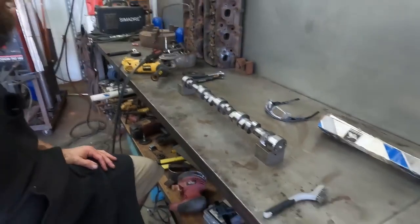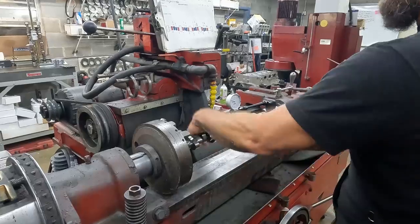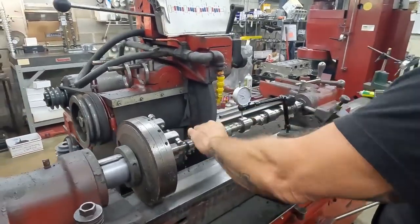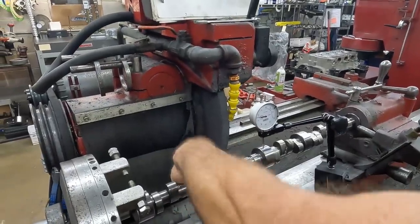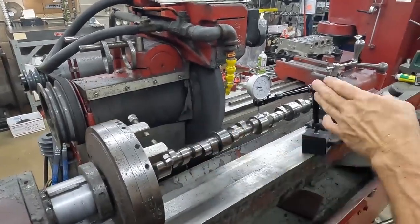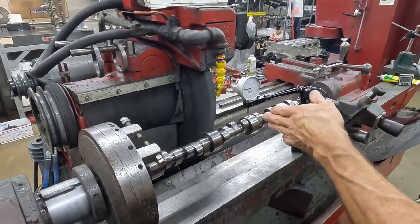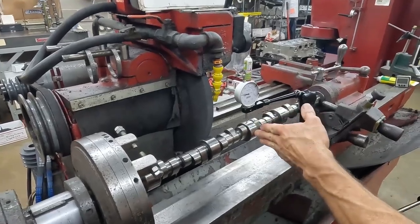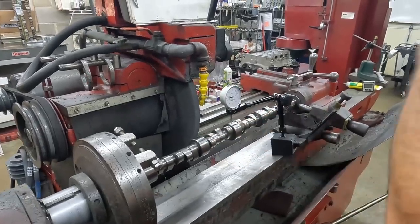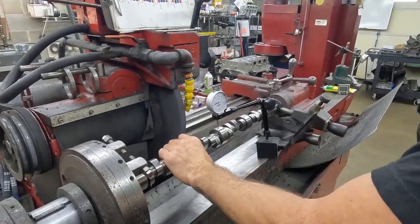There's another lobe that's a little ugly, but again just a regrind will fix that. That's why it's important to keep up on your lash. So we'll get it in the grinder and get it set up. We stuck it back in the grinder and it was bent — the cam's bent ten thousandths roughly. So we've got to get it straight before we can do anything with it. Generally these will sometimes be bent too, not just in the middle, so I'll start with the center journal and get it straight.